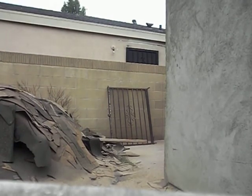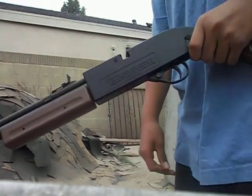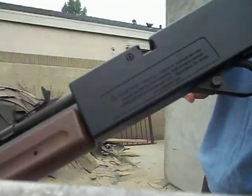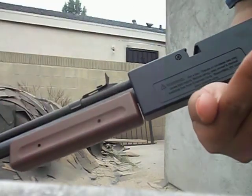Hey guys, I'm making a video on my new rifle — well, it's not really new, I just haven't made a video on it. I got this gun last summer, so I'm just doing a little quick shooting video.